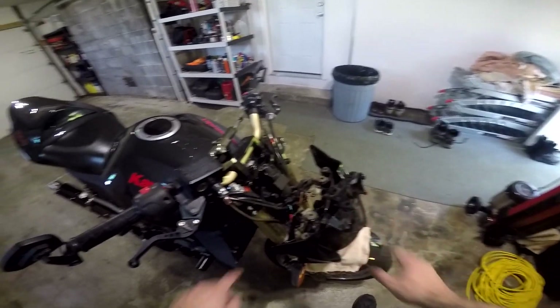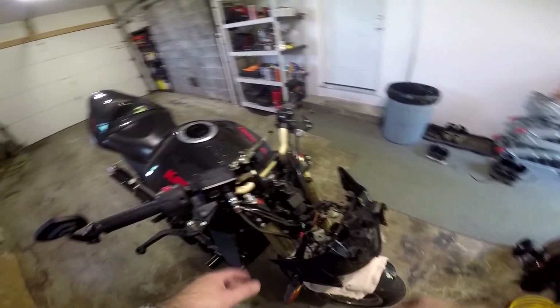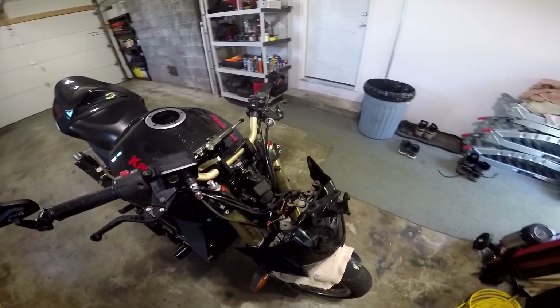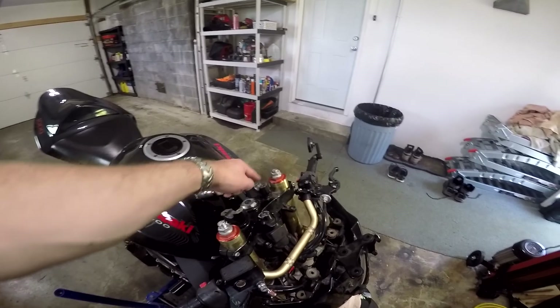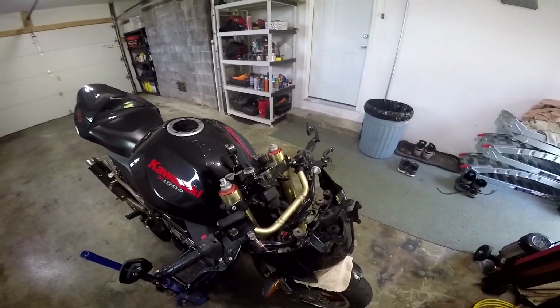Now that we've got the front end of the bike off, we can access the screws on the triple clamps to loosen them and slide them down the fork tubes a little bit. With the handlebars off — I'm going to assume you know how to do that, it's easy — you just take those four bolts off and pop the whole handlebars off.